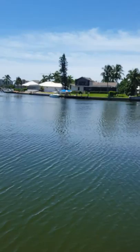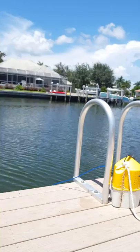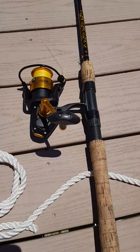We are at Marco Island in a channel near the Gulf, and we're going to be mastering how to fish off a dock. We're right off a dock here, and we're going to be mastering how to use a fishing rod like this.